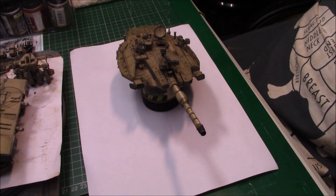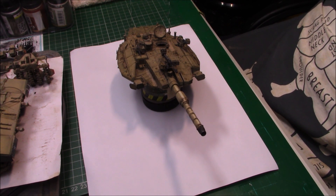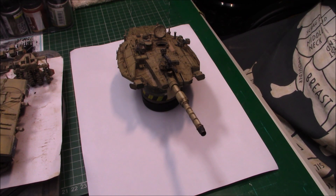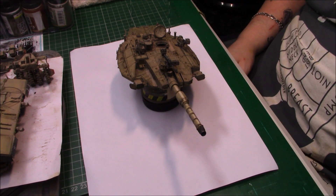Good afternoon ladies and gentlemen, it's Greg with another update on the Woody building pole - the Mercury M3 LIC. As you can see I've completed the turret; we'll zoom in and have a look.